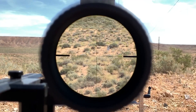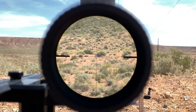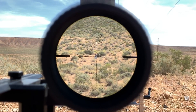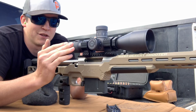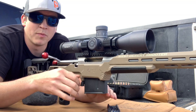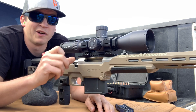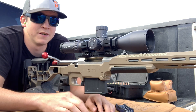It has got their PRS reticle in here, which I gotta say is quite nice — I really like the holdovers available with it. On top of that, the magnification range is 4.5 to 30, so a ton of magnification range on this thing. From low power four and a half to get those close shots if you're doing a quick hunting shot, all the way up to 30 if you really want to zoom in on your target.